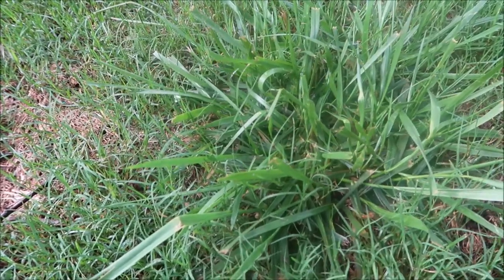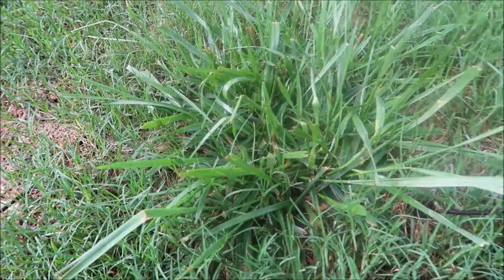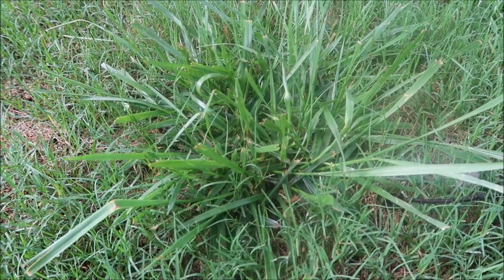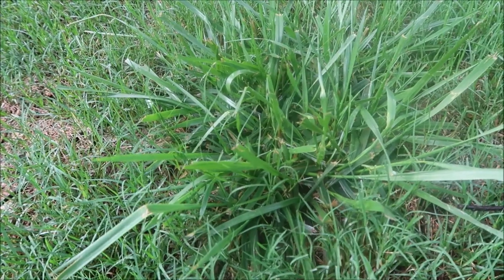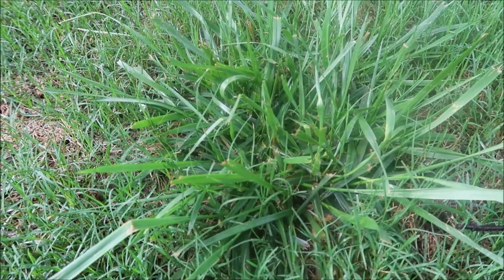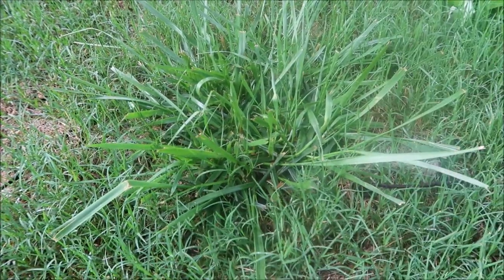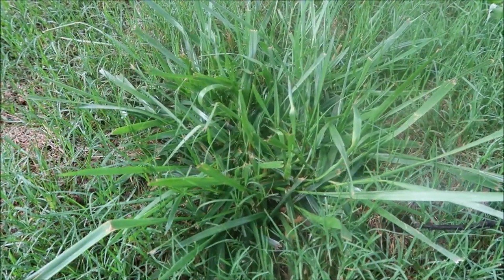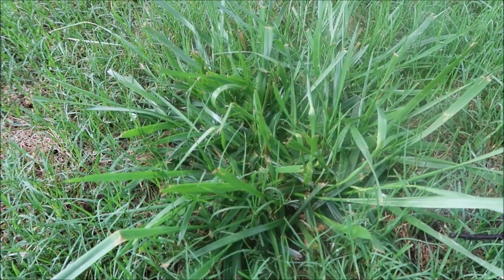Here's another example of what customers will sometimes call and tell me is crabgrass in their lawn. This is actually a fescue clump in the middle of Bermuda grass. You could use a product like Tribute Total to knock this out. In the south, a lot of times we're trying to grow Bermuda and keep the fescue out. Maybe in other parts of the country you're trying to grow fescue and keep the Bermuda out.